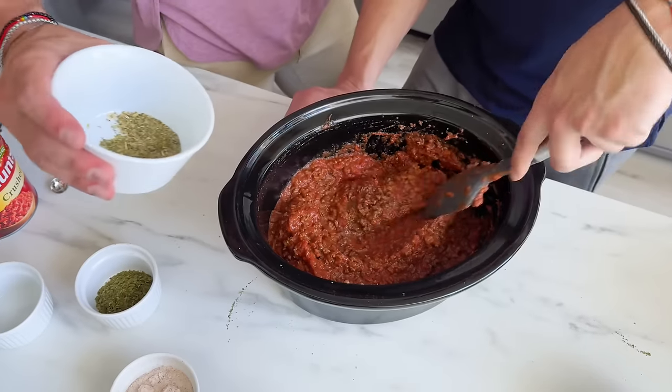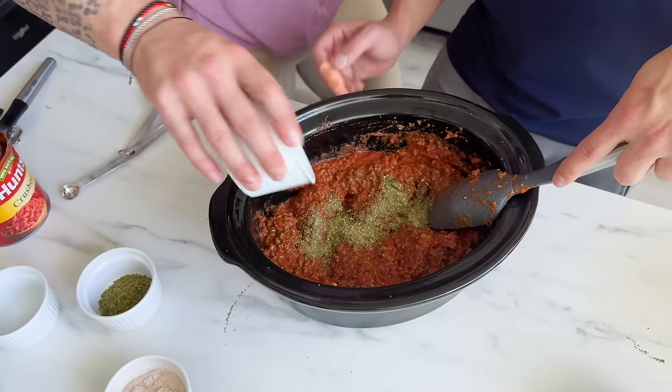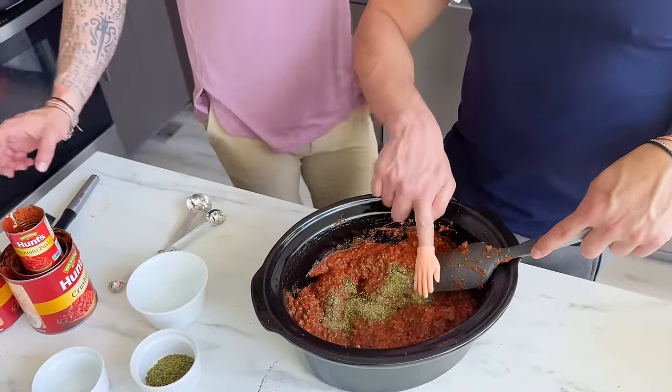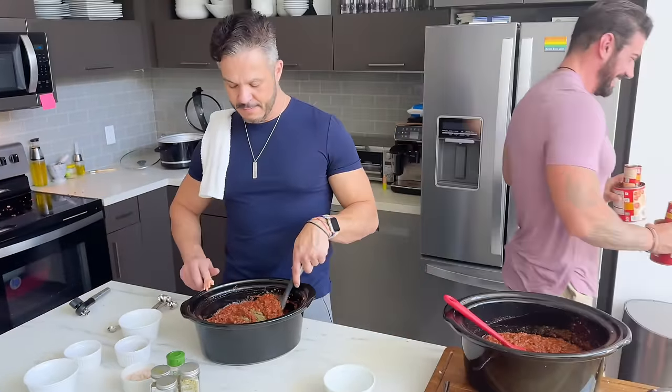It smells good because my stomach is now growling. It's making me hungry — and obviously it's making the cat hungry too because she keeps coming out from her afternoon nap, smelling all the meat.